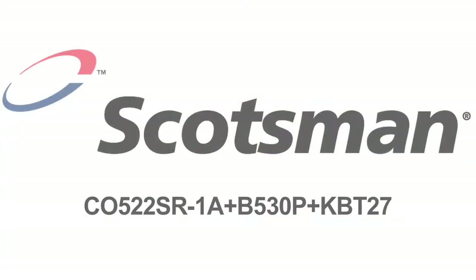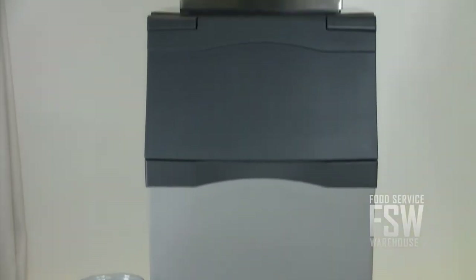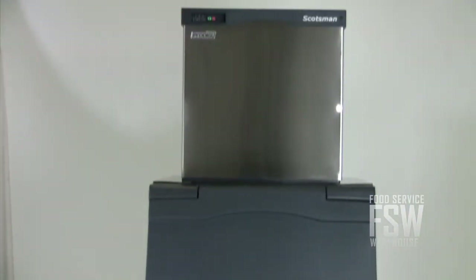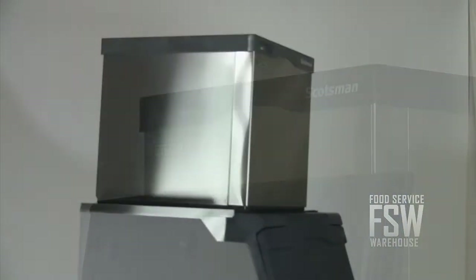Hi, I'm Kelly with foodservicewarehouse.com and I'm here to tell you about the Scotsman C0522SR1A B530P KBT27 ice machine with ice storage bin. The remote ice machine makes approximately 517 pounds of half cube ice daily. The ice bin stores up to 536 pounds. The ice machine is 22 inches wide and finished in stainless steel.